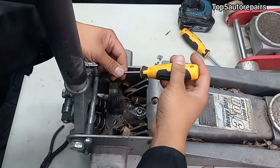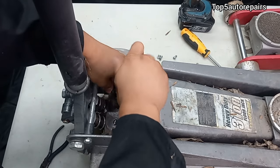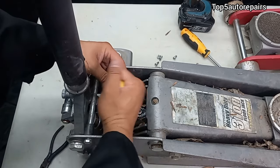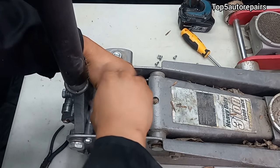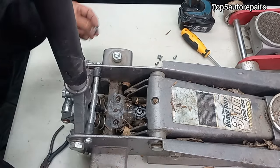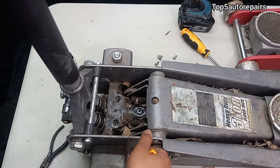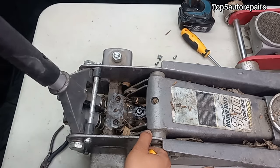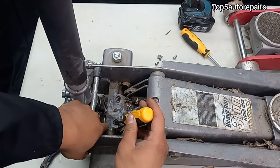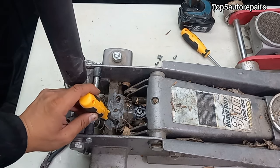Since I don't have any jack oil, I'm just going to go ahead and inspect it anyway. This is the part where you'd add the jack oil. Just go ahead and give it a few pumps. The fluid is actually pretty high, so I probably don't need to add any jack oil at all.